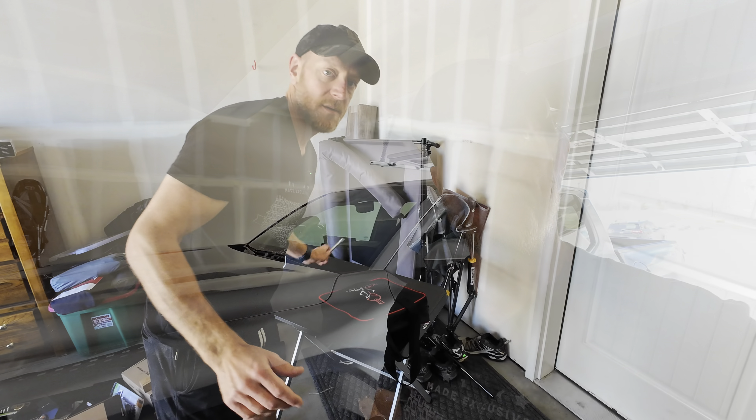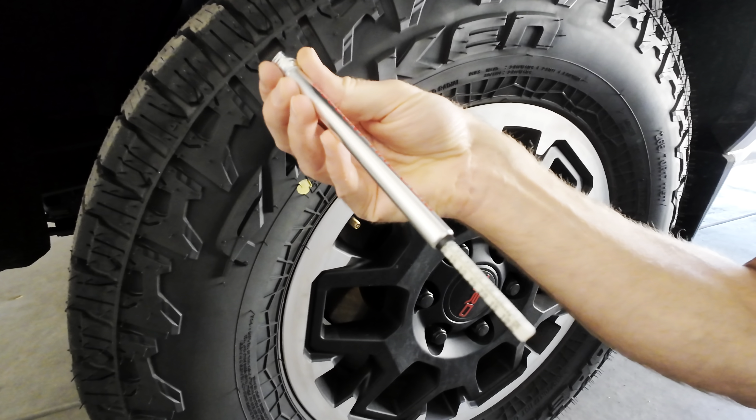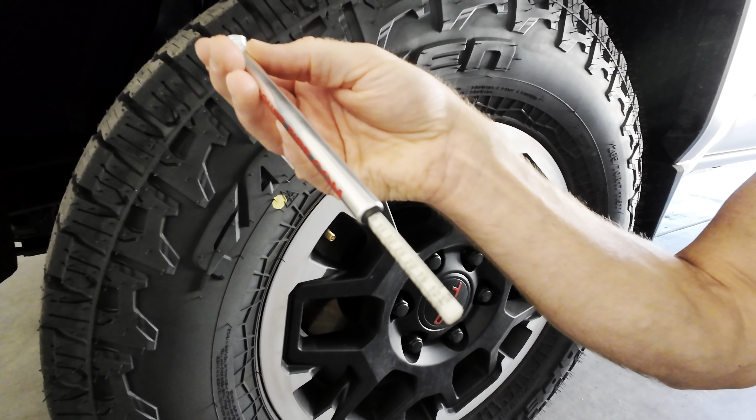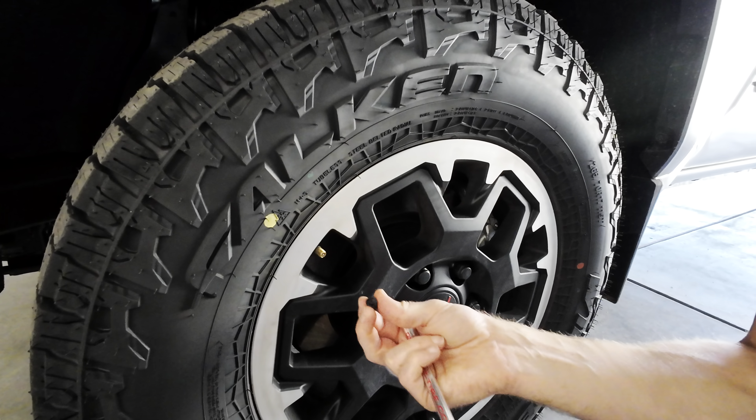We'll see how it goes. We're going to set this up and see what it's like. Just to show you where we're at for tire pressure, I do have this old-school tire pressure gauge, so we'll give this front tire here a quick test. It's reading pretty close to about 40 right now — it's definitely over 35. It says about 40, so we'll see what it says. Inside the truck I've been reading about 38.